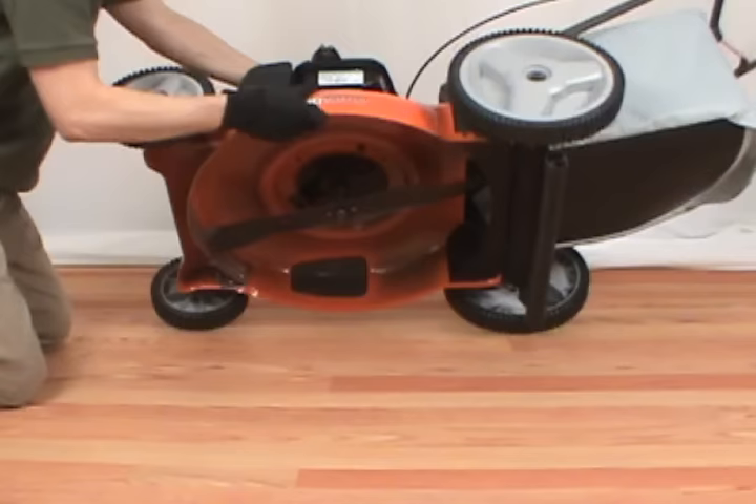Always disconnect the spark plug before servicing your mower. Then tip the mower on its side, making sure the air filter and the carburetor side is facing up.